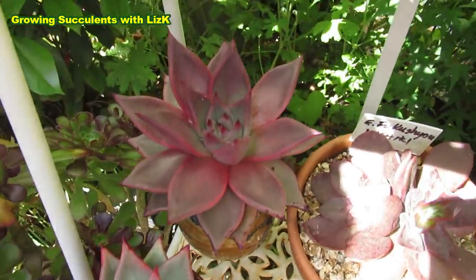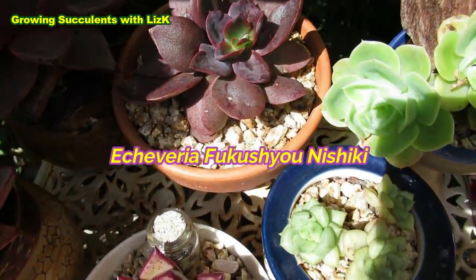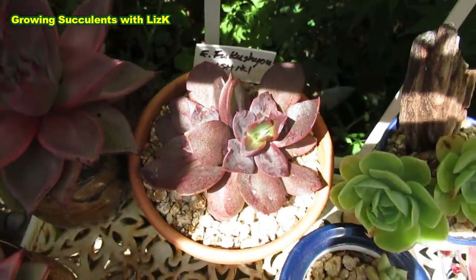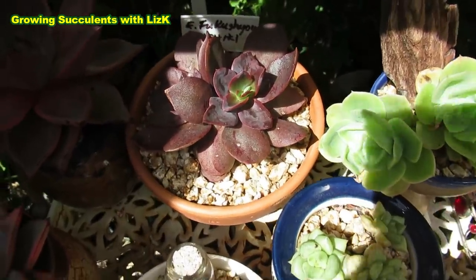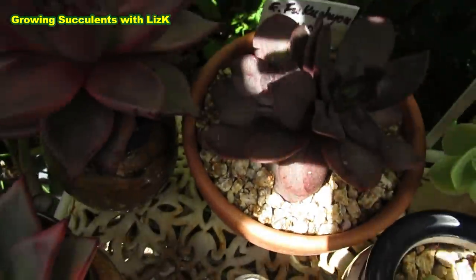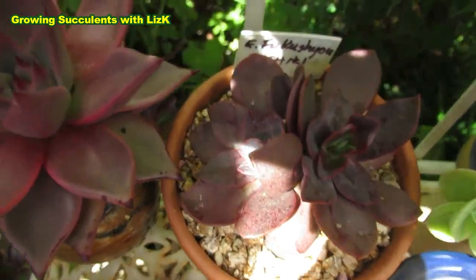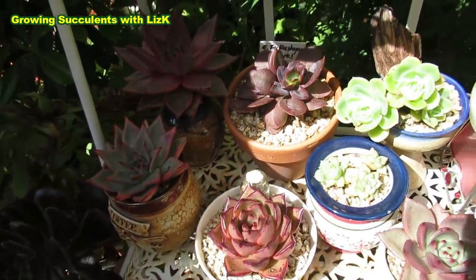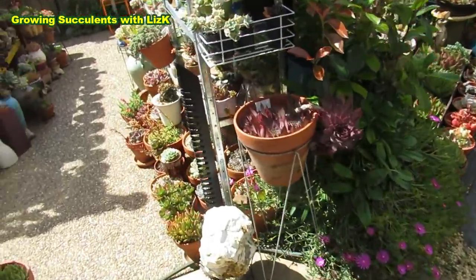And oh, Fukushu Nishiki — it's a Japanese hybrid, I would assume because of the name. It's a beautiful plant as well, but it's more maroon.